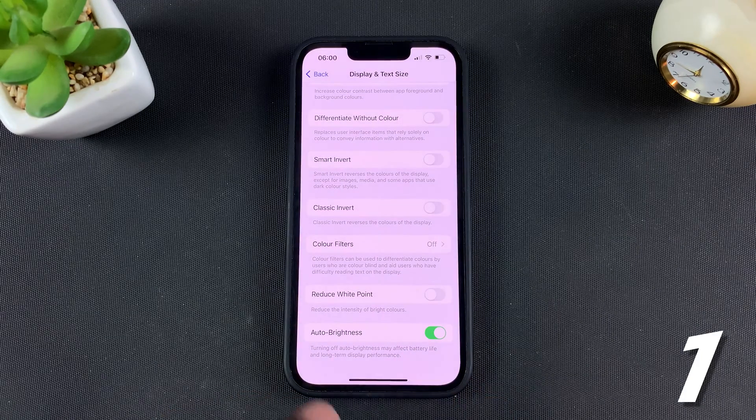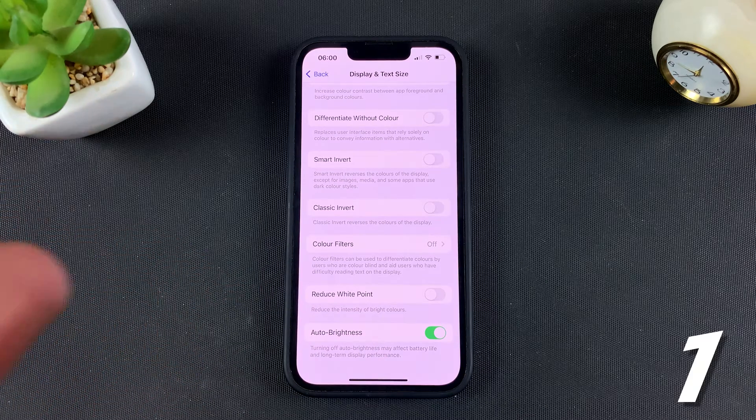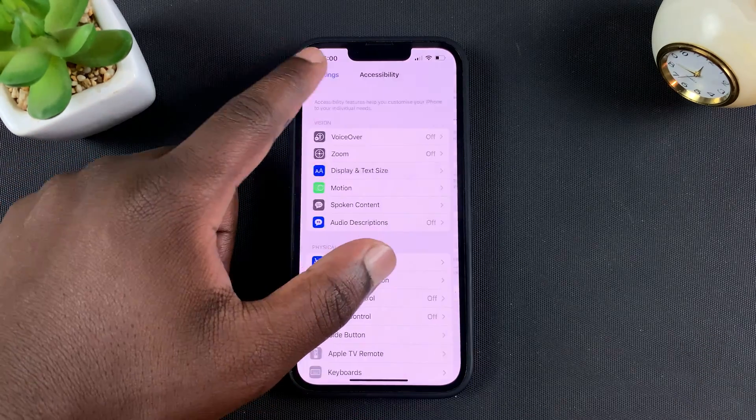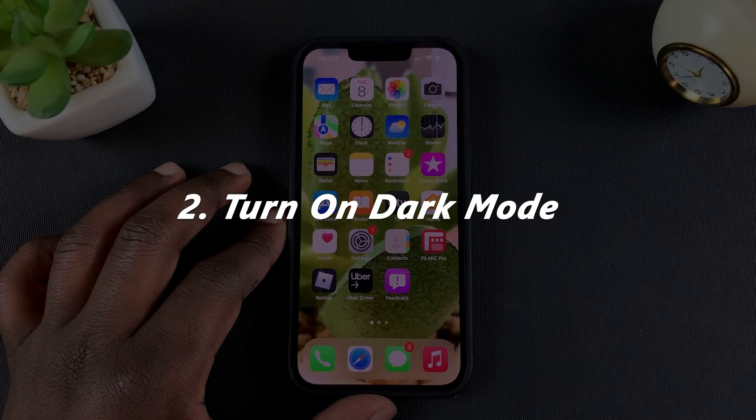With Auto-Brightness on, it will vary your brightness depending on where you are and only increase your brightness when you need it to be bright. This is another way you can improve your iPhone 13's battery life.